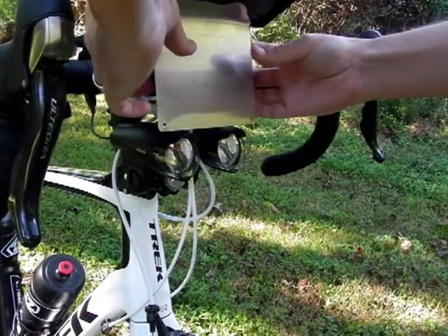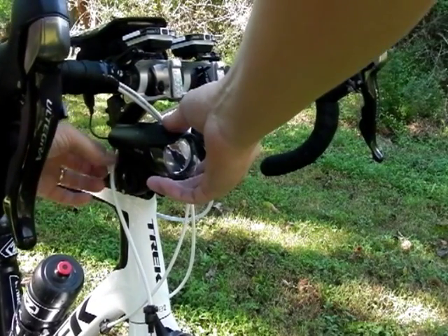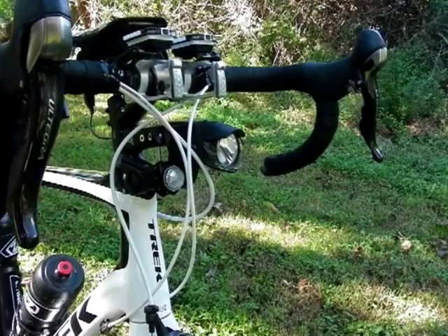In this video, I illustrate just how quickly I can change everything. When configured short, I have to remove a headlight to access the mounting bolt. This isn't a problem when I have the extension in place.